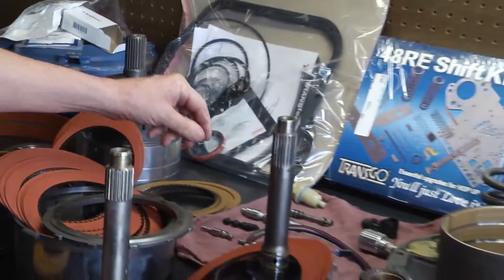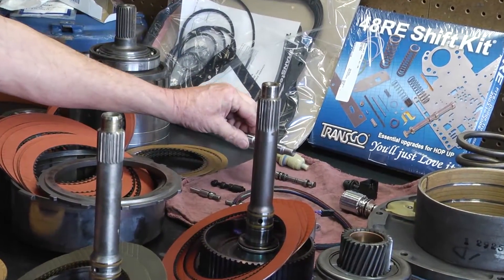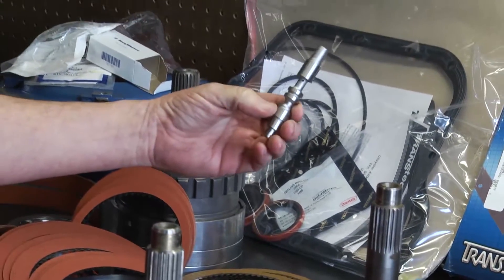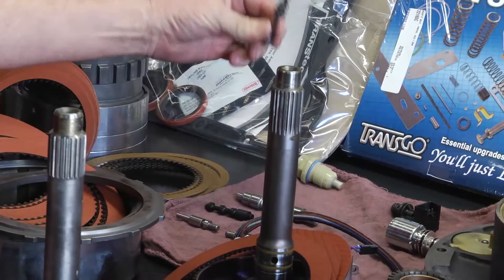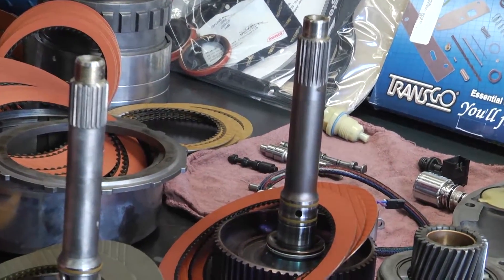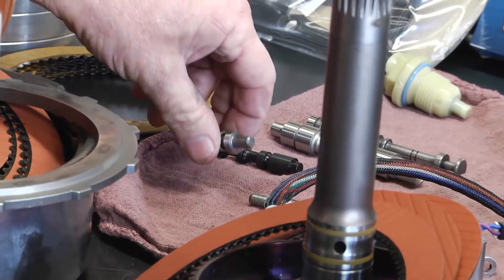We also upgrade different valves that are prone to wear out in our units. You have your pressure regulator valve, manual valve, and throttle valves that have been upgraded to steel instead of plastic like the factory uses.